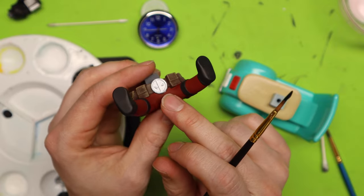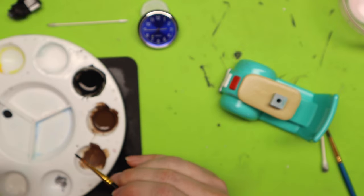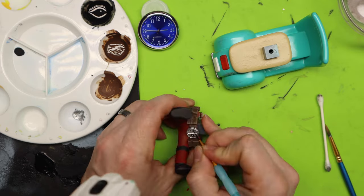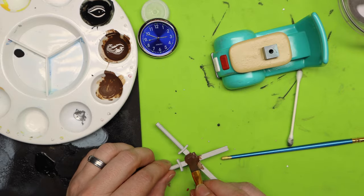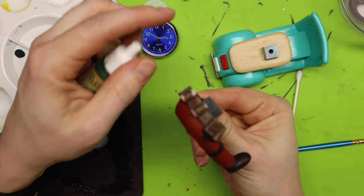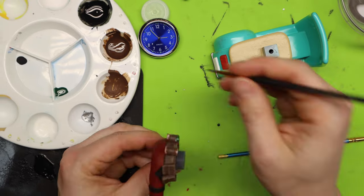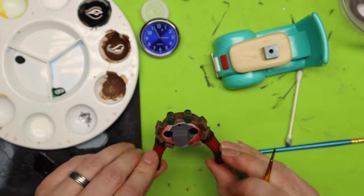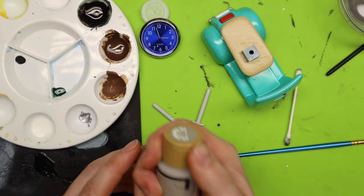I went ahead and painted the belt buckle a nice silver and now I'm just going to paint it in with black — I need my glasses for this. I'm going to use this Angel Green for the little grenades, like smoke grenades or flash grenades back here. For the sheathes I'm going to paint them this Steel Gray from Folk Art.